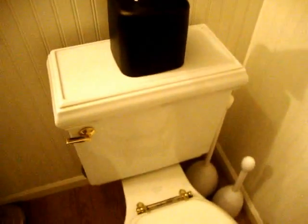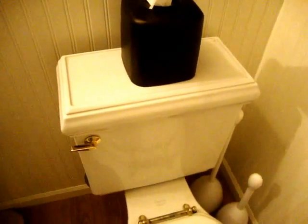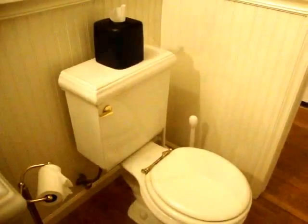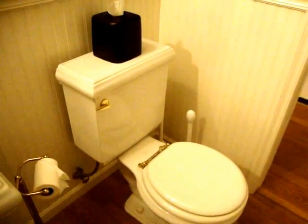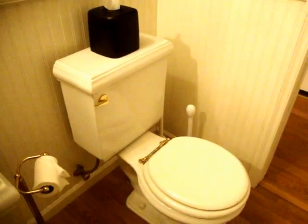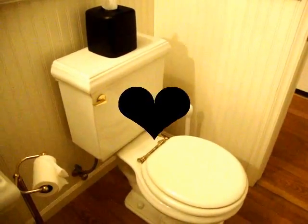There you have it. No more noise. We stopped the running toilet, and that's how to install a fill valve. It took about 10 minutes and saved a plumber call. So try it — if I can do it, you can do it. Thanks for watching.